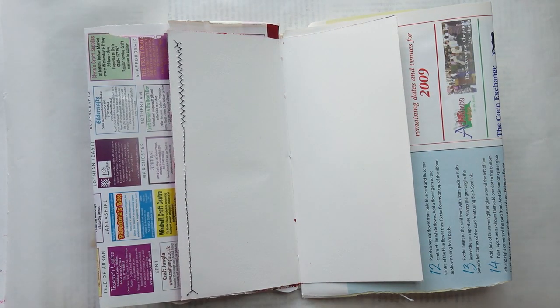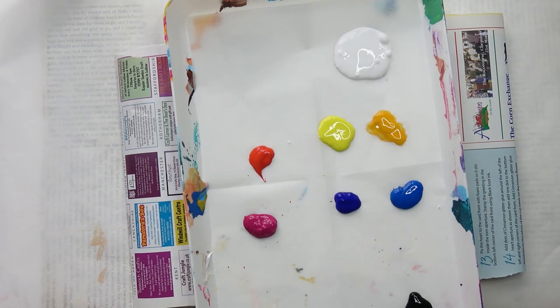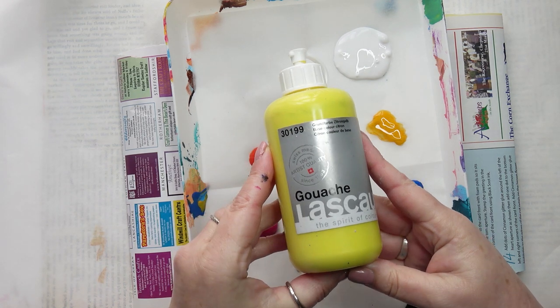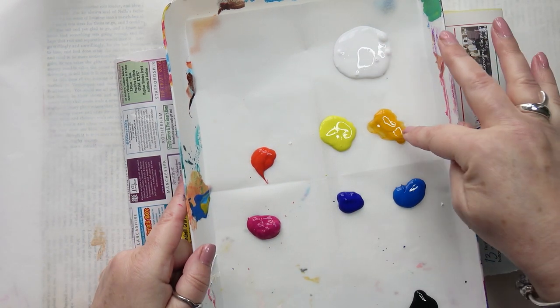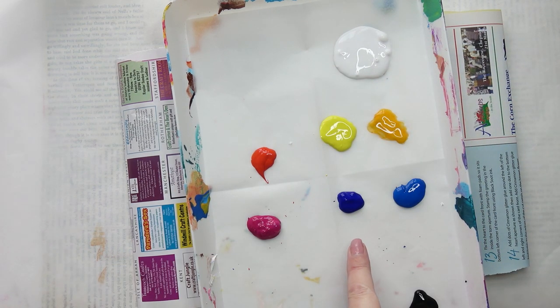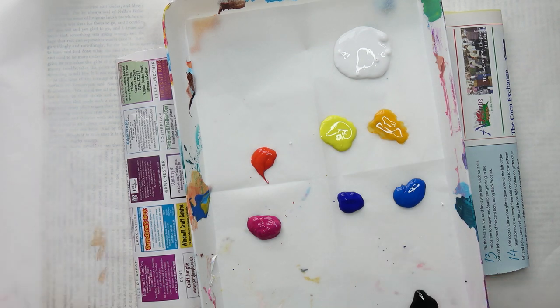The paint I'm going to be using today is the gouache again. I've decided I like it. It's the Lascal gouache, so it dries with a lovely matte finish. But also it's got a little bit of acrylic medium in. So I've got some white, I've got two yellows, I've got two reds and two blues. That's the ultramarine blue, that's the primary blue. And I've got a bit of black as well.